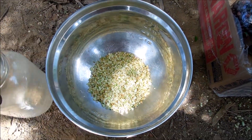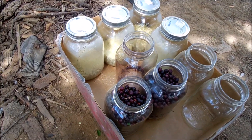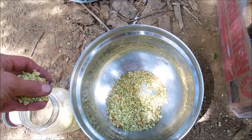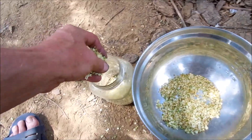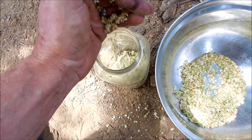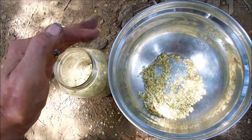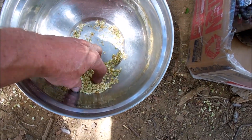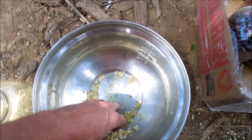We've taken the elderberry blossoms and our huckleberries. We filled jars with the blossoms and now we're going to start filling our last jar with some of the blossoms for our elderberry blossom wine. We're almost too late in the season — they're already turning to berries.